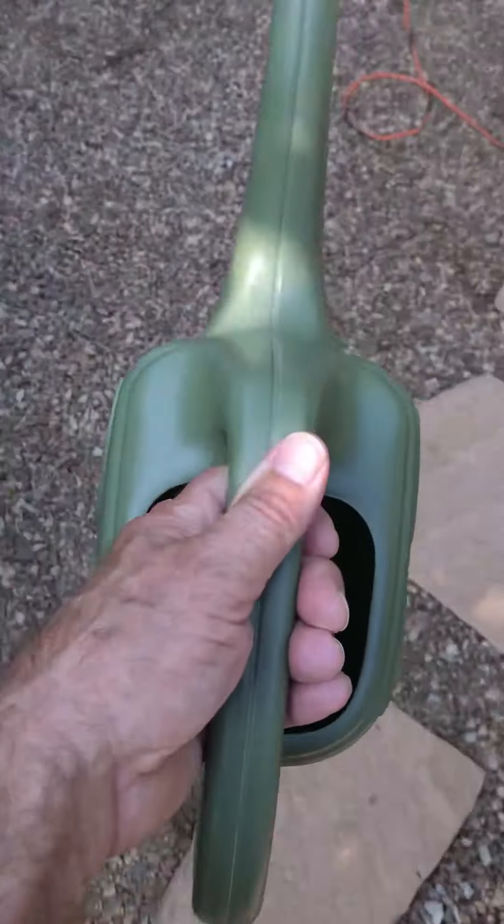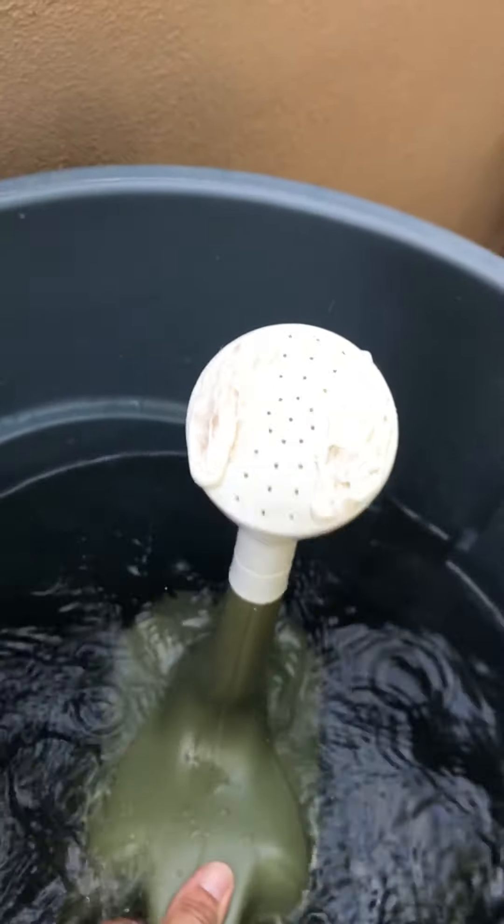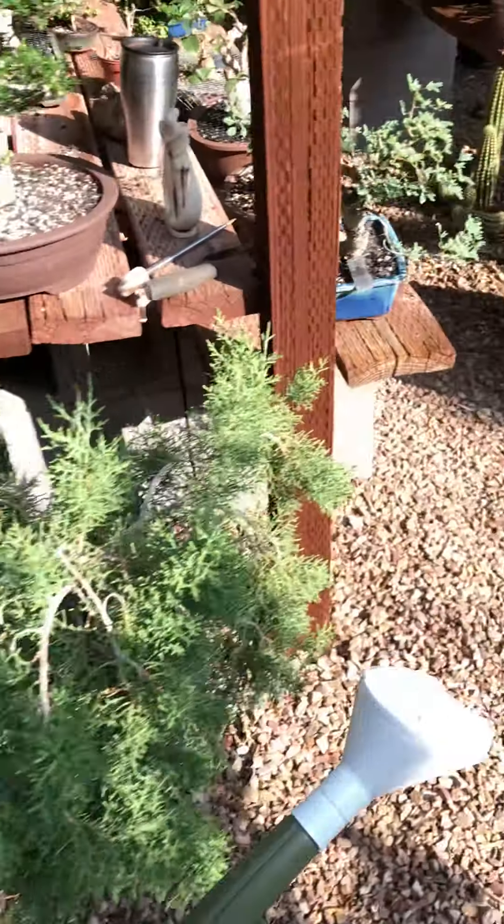I just take my two-gallon watering can, dunk it in the barrel, and that's it — I've got two gallons of water ready to go.